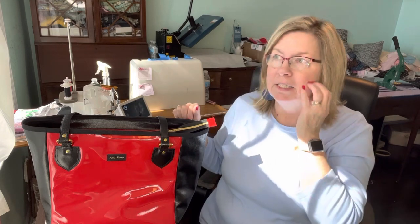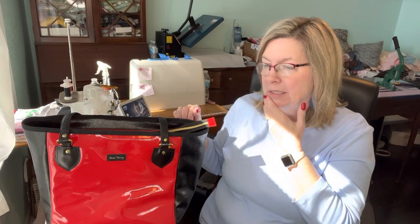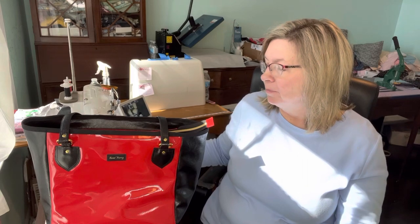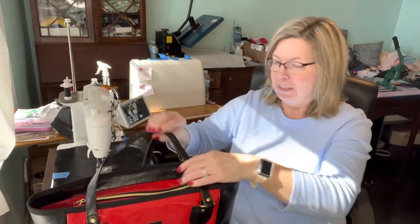I got the idea a long time ago from Crafty Gemini. She wasn't sewing a bag — I think it was for a quilt. Instead of buying that expensive slider for free motion quilting, you put a Teflon sheet down. And then it came to my brain that I could use it for patent leather so it wouldn't stick. I actually had an idea!